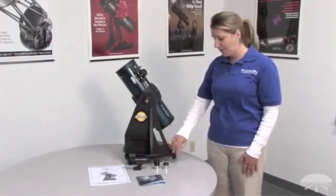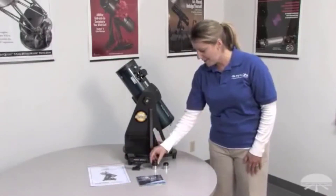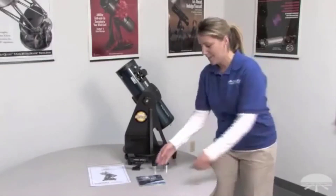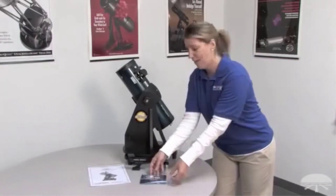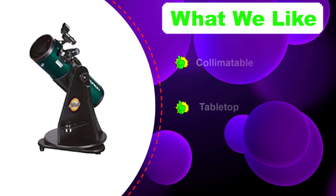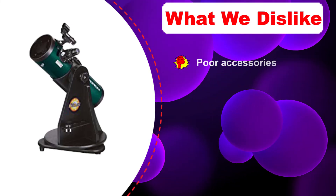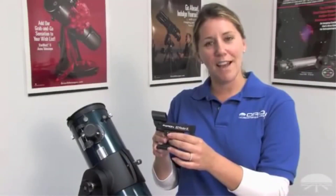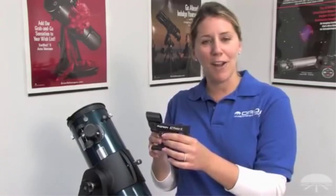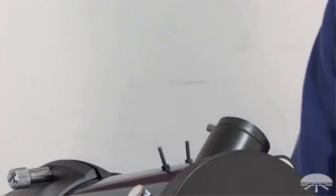Due to its fast specs, it must have a parabolic primary mirror — and it does — which is essential for clarity and sharpness. It also has a collimatable primary mirror. It comes with an alt-azimuth mount with a wood base. Since it's a tabletop design with a smallish aperture for a Newtonian, it's very lightweight and extremely portable. One downside is that the base cannot be mounted to a tripod, so it must be placed atop a flat, solid surface like a table.